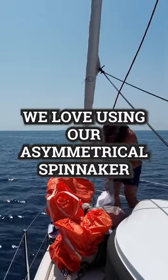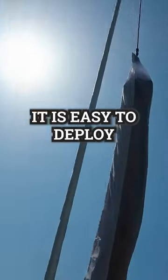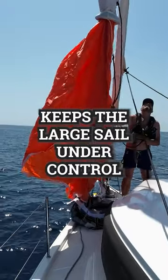We love using our asymmetrical spinnaker when we're sailing downwind. It's easy to deploy because we can hoist it to the top of the mast inside a sock that keeps the large sail under control.